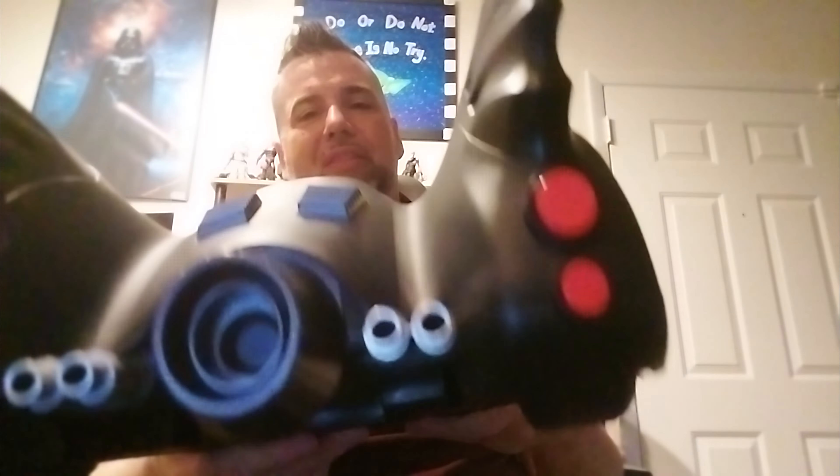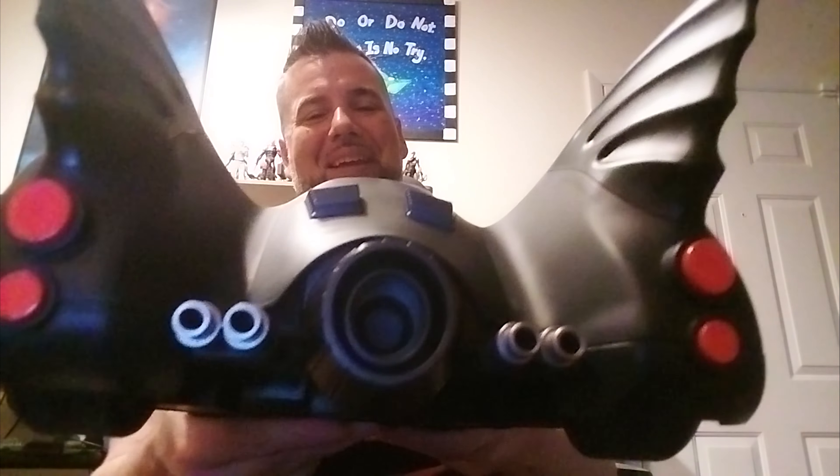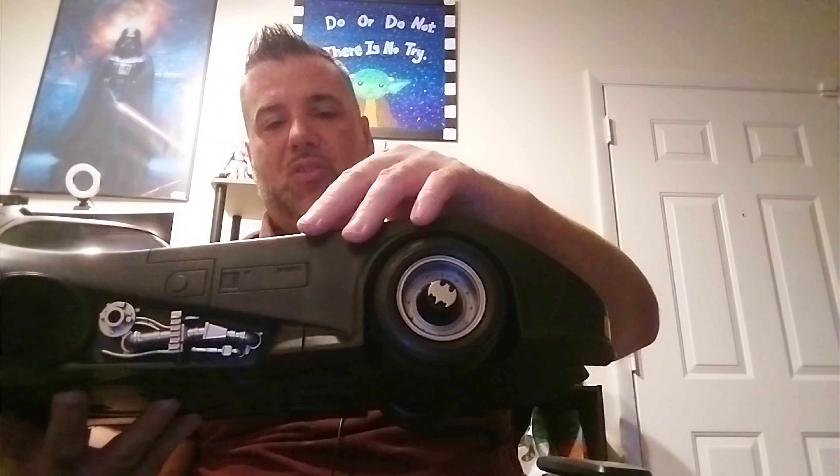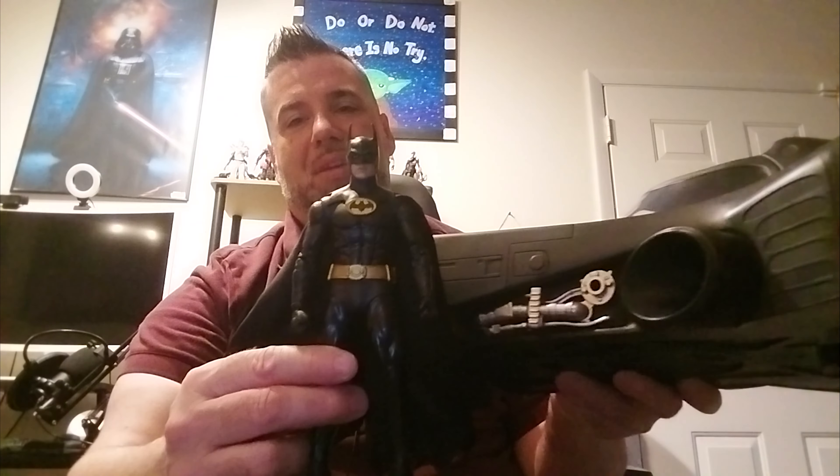Here's the best part — the fire in the back, kind of keeping that old sixties feel. This would be where the guns would mount. It used to open up and the guns would jump out of this. So we've got Batman in the Batmobile.